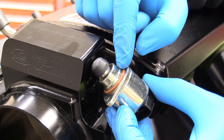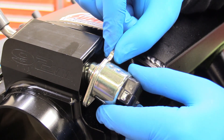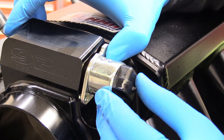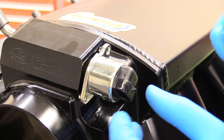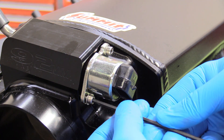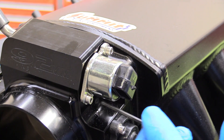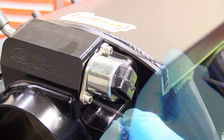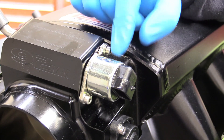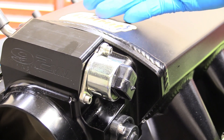Now we can replace our IAC. I've lubricated the O-ring down here. You want to place it in so the sensor is facing downward, so no water or other material can get in there. Place it in and hold on to it because it's going to want to flop out. Grab our 3 millimeter Allen and start both bolts, tightening them as evenly as possible. This IAC controls idle when your throttle positioning is at zero, so it's really important that this functions so your engine will idle.